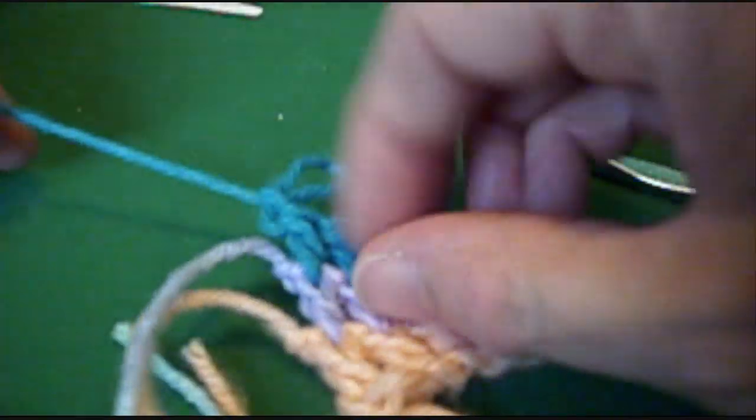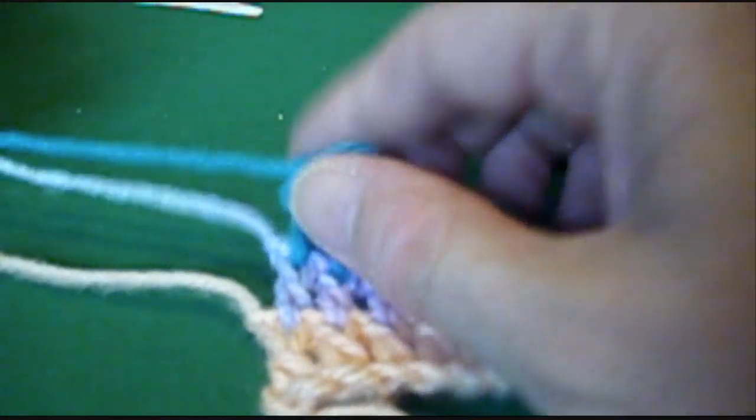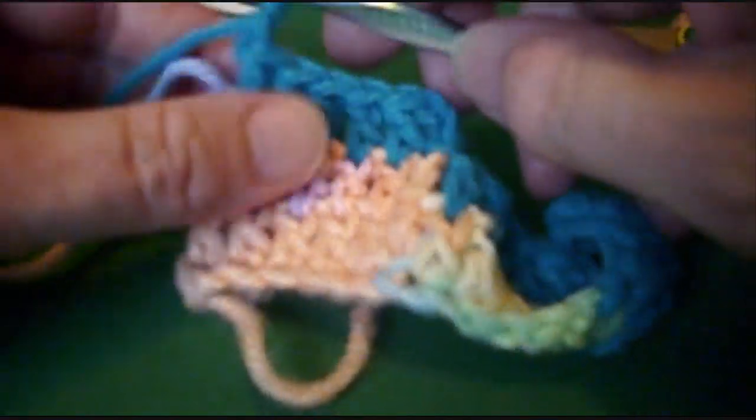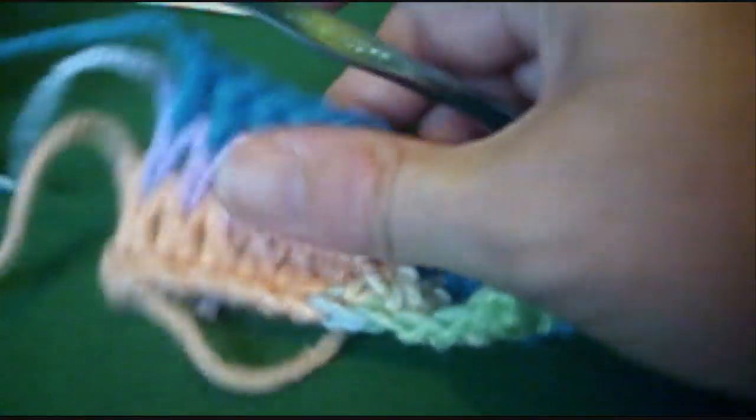You just keep adding your colors, your scraps, as you go in the same manner, until you get it the width that you want for a blanket, or a pillow, or a shawl, or whatever width you want.